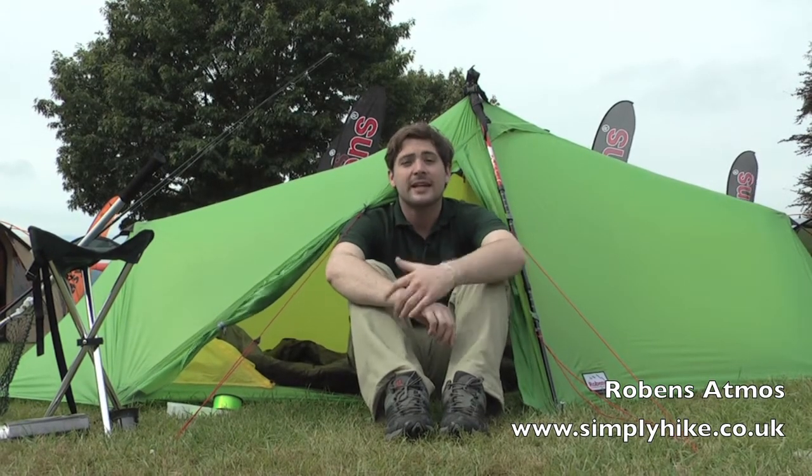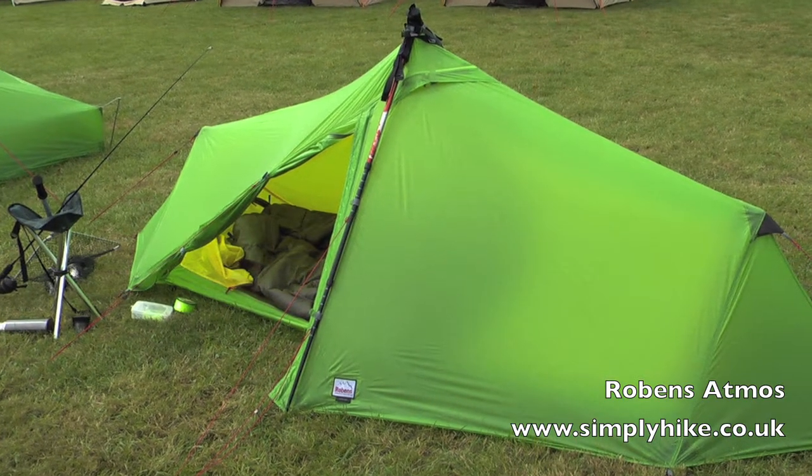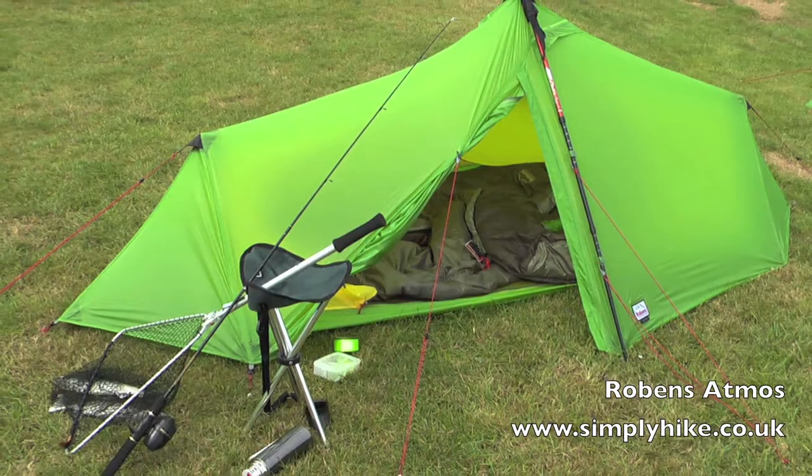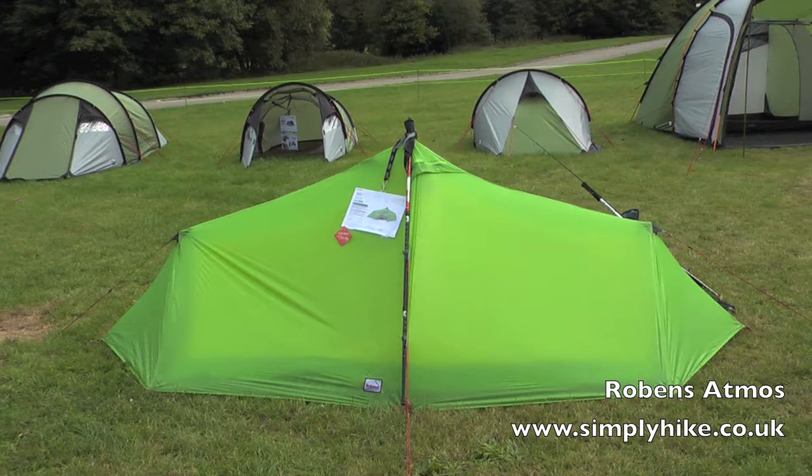Hike and simplyhike.co.uk. In this session we're looking at the Robins Atmos tent. It's a fantastic little two-man tent giving you an extra option when out backpacking, or even in this instance set up for fishing trips.